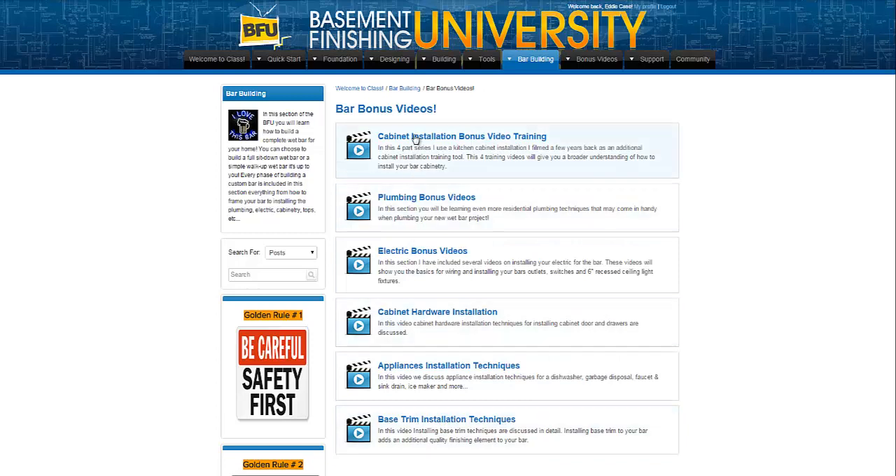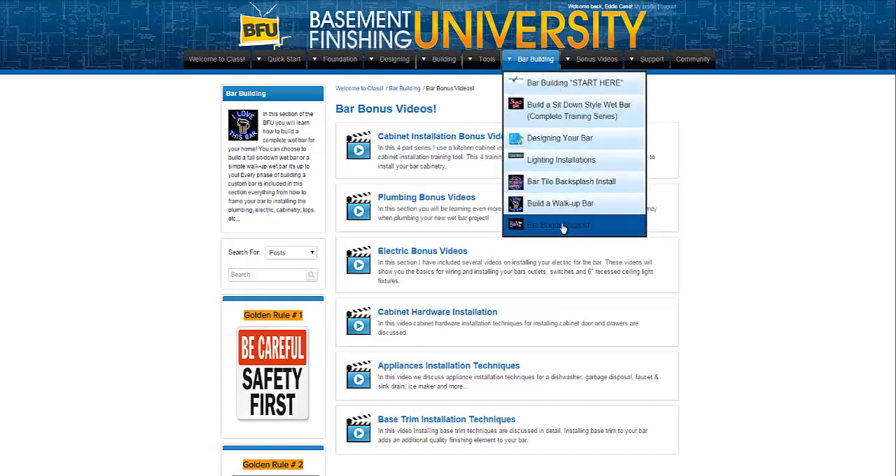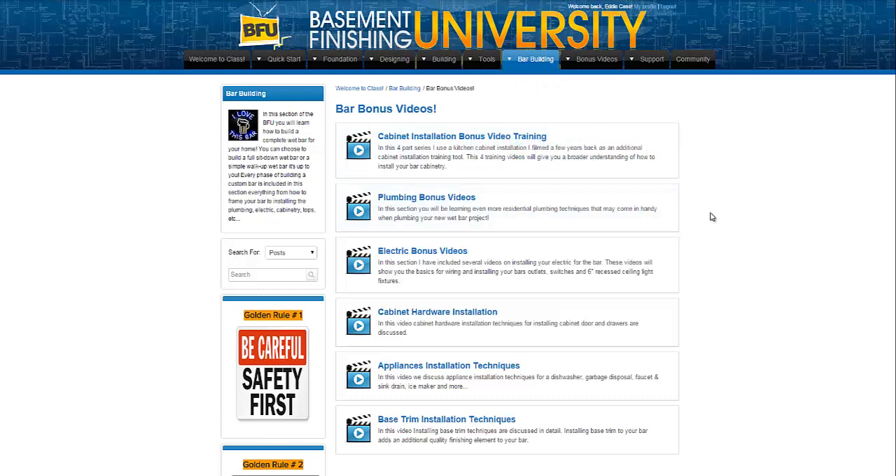These are all bonus videos to supplement your regular bar training out in the main section. You're probably going to call on this bonus video section a little bit for your project to give you more in-depth training than you're getting just in, say, the build a sit-down style wet bar module. There may be some additional training you need that's not covered there, and you'll probably find whatever you're looking for over in the bar bonus videos section. That's it — it's not rocket science, it's real simple, but I did want to run through what's included in the bar building product that you purchased, or if you're a member of the Basement Financing University seeing this for the first time, I wanted you to know what's inside so you don't fumble around wondering what's included and where to find it, and how to use the technology inside this portal and membership area to start your project.